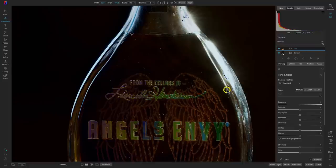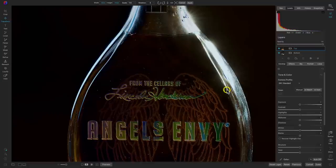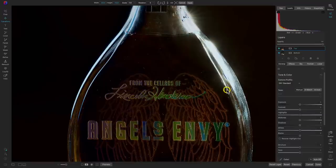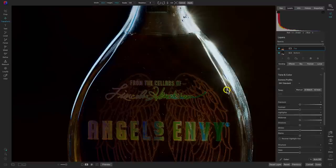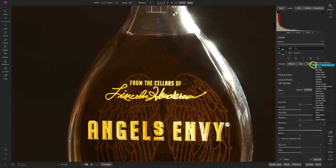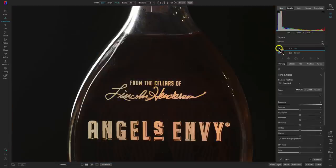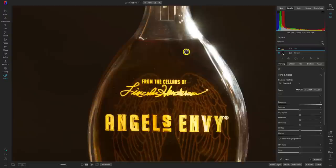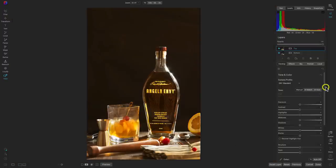I can use the arrow keys on my keyboard to make it a little bit easier to align them. I think that's looking pretty perfect — maybe a couple keys that way. So let's go back to the gear icon and set it to normal. If we turn this top layer off and on — perfect, it's positioned in the exact same spot. Now we can go in and paint away different parts of this layer, and they're both positioned correctly.